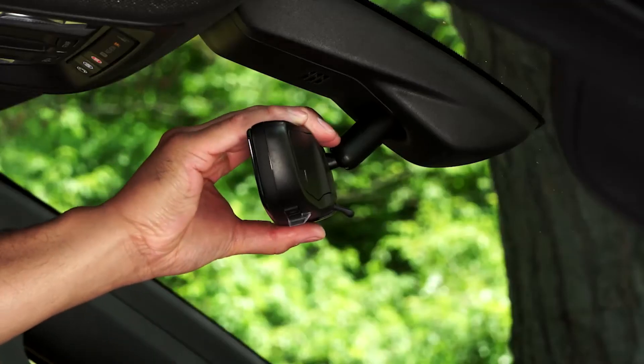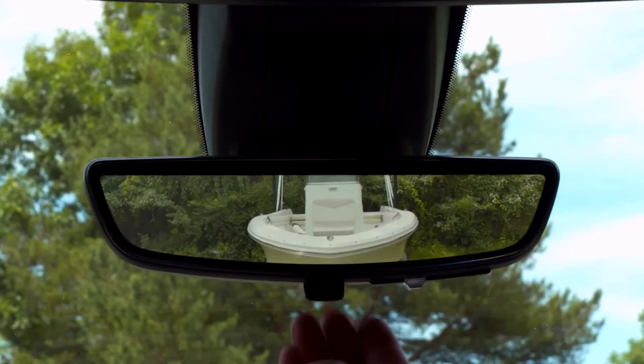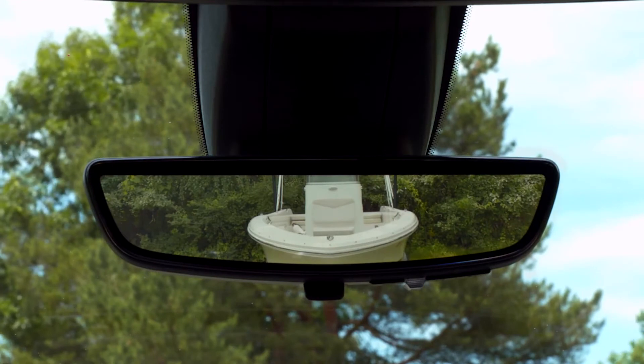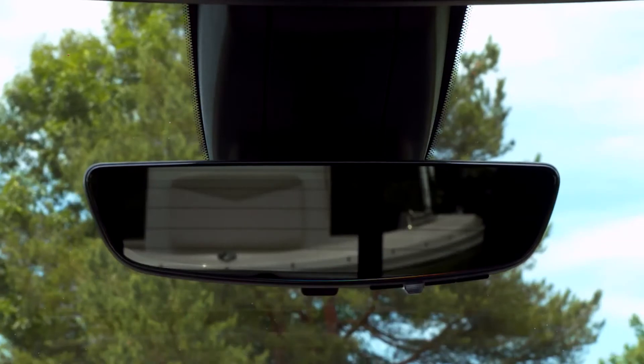To activate the rear camera mirror, you should adjust it as you would a traditional mirror, then pull the mirror tab toward you. Streaming video will display in the inside rear view mirror from a camera integrated into the truck. To turn it off, just push the tab away from you.